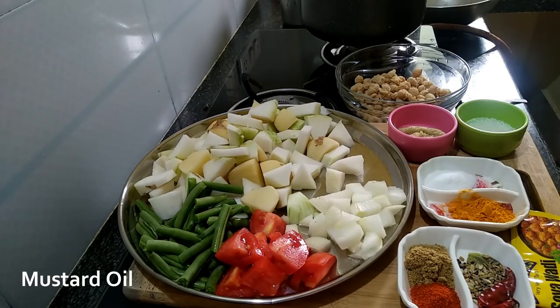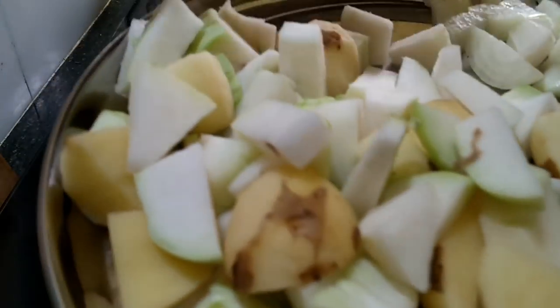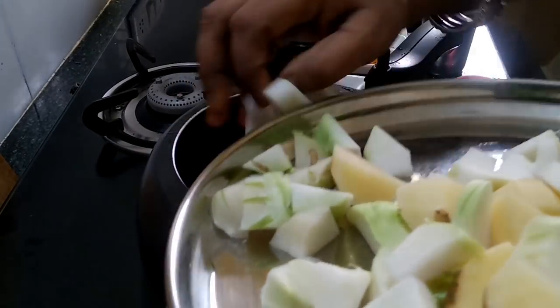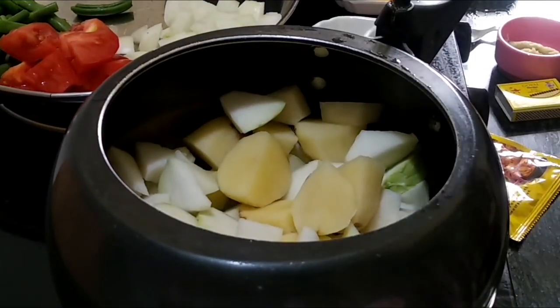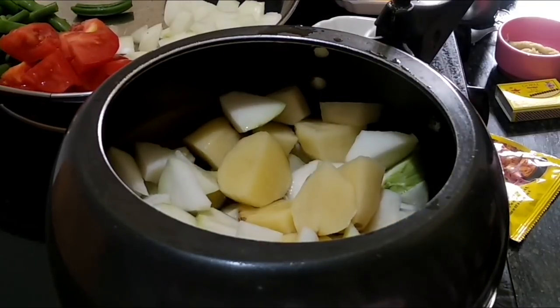And now we are starting. You can use a pressure cooker. Add oil to the pan. The pan is quite hot. The oil is added and we are ready.